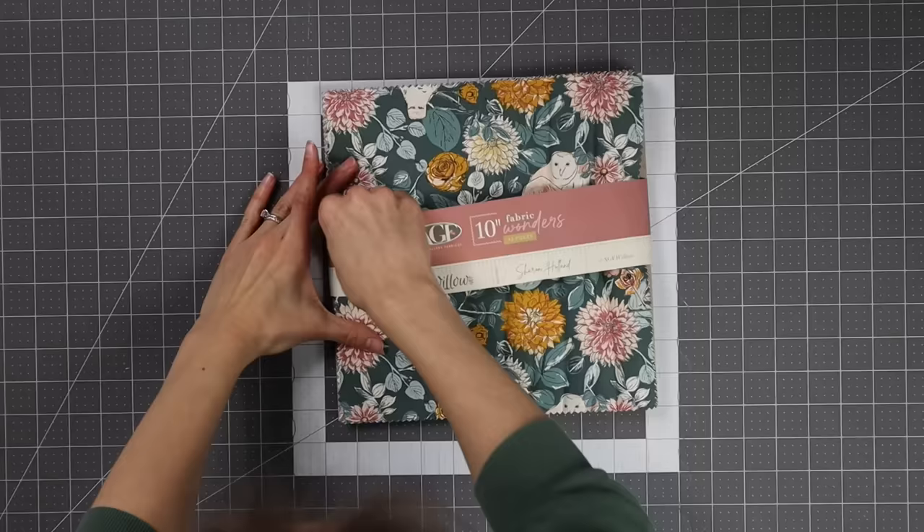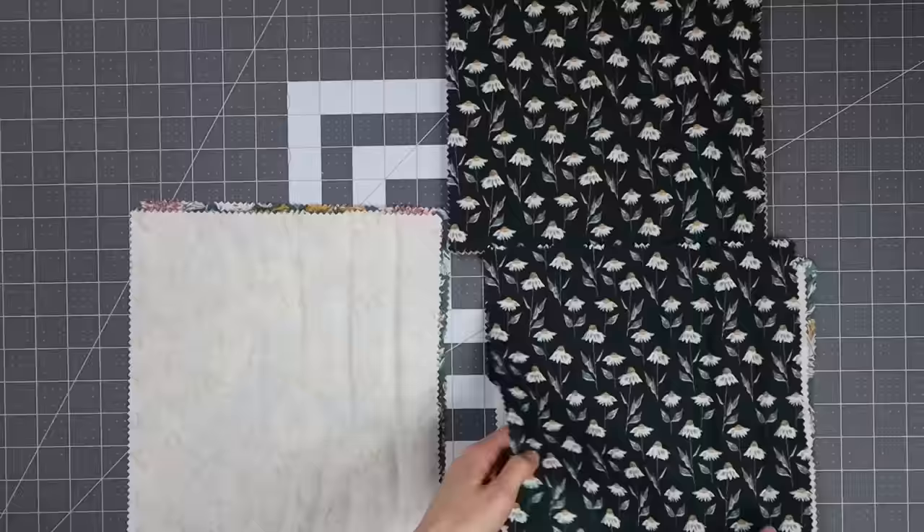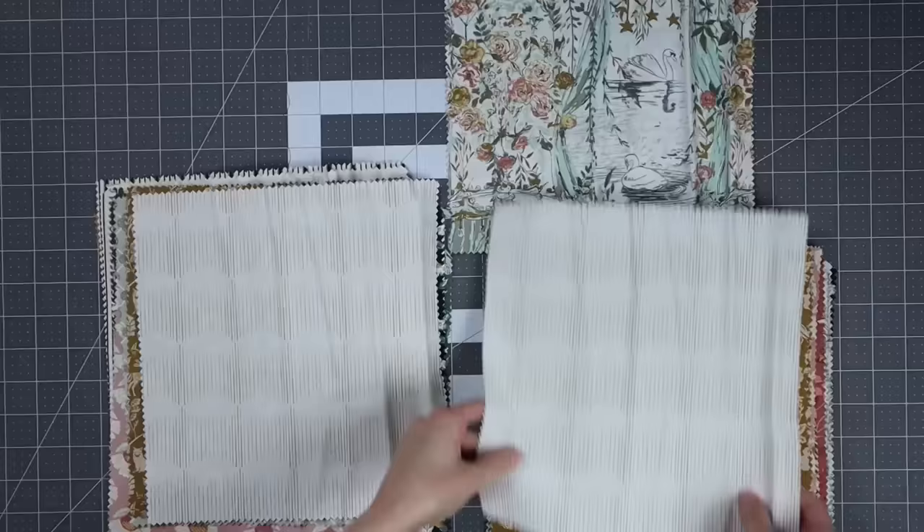The first step is to separate our layer cake into two equal piles. One pile is going to be for the background and one is going to be for the four-patch blocks. Because I want my quilt to be super scrappy, I am going to separate the duplicate prints between each pile so that I get a nice mix of fabric for the background and the four-patch blocks.